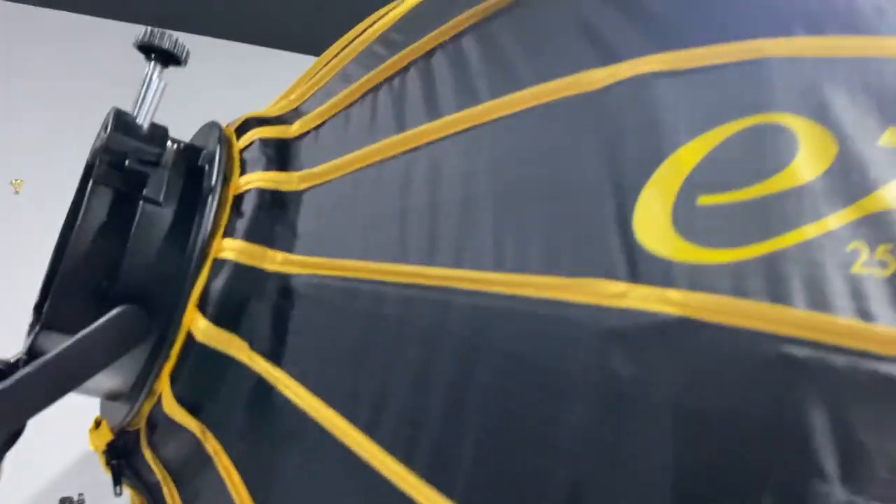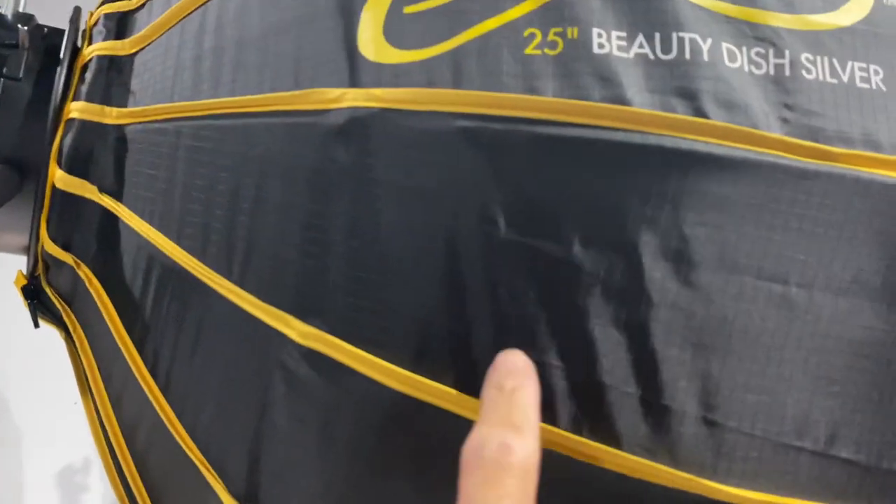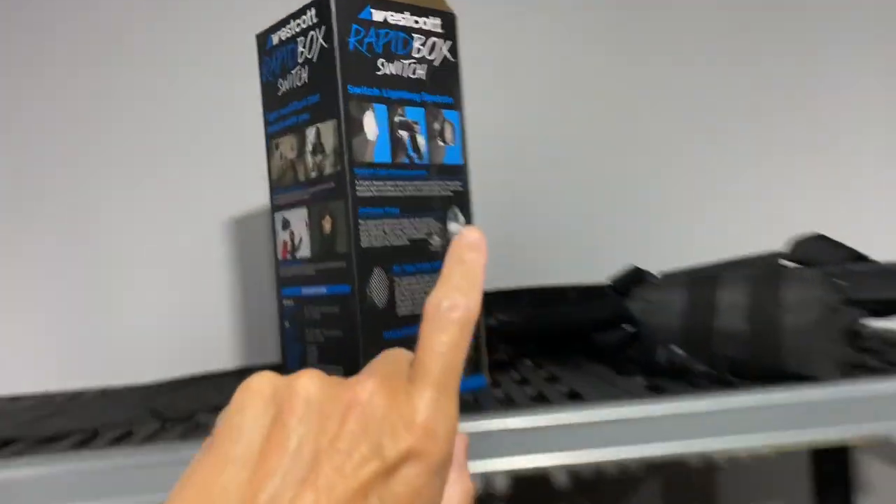For 69 bucks, man. And I'm going to tell you the truth — this thing right here is better build than this. Quality is amazing.